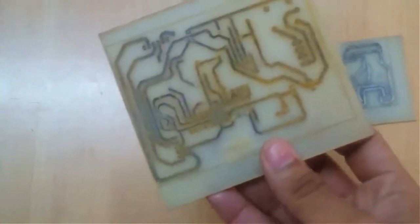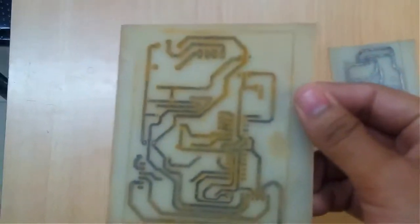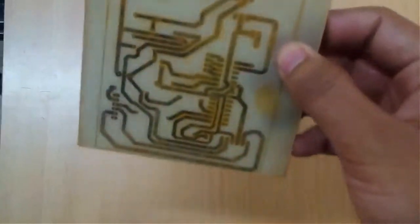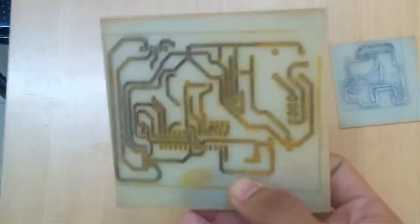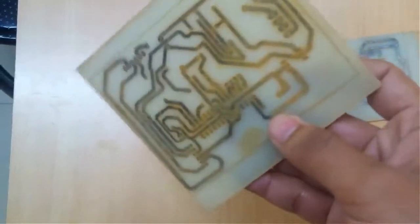After taking out my PCB from the solution, you can see the copper has been removed from all the places where there was no ink. The tracks have been made successfully. Now we are ready for the next step.